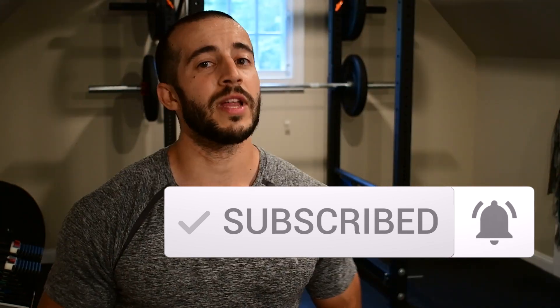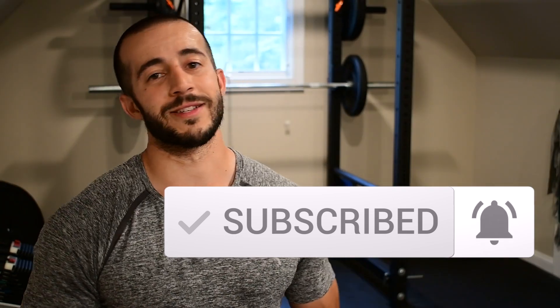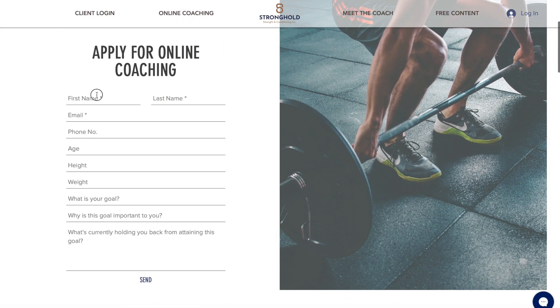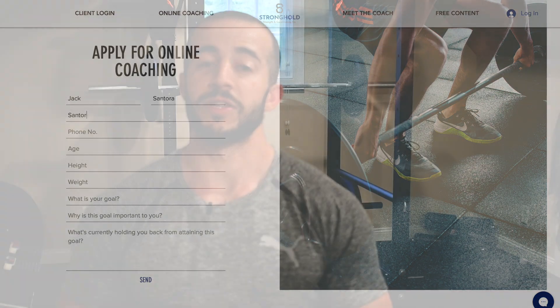If you guys have not already, make sure you take a moment to hit that subscribe button if you want more workouts like this, nutrition, mobility, and exercise tips to get you moving well and headed in the right direction. Leave a comment below letting me know where it got really tough for you, what your volume was, and how you did. And finally, if you need a little bit more guidance, have trouble with your mobility in that front rack position, or want something more structured and planned for you, stop by our website — link in the description — fill out the coaching application or schedule your first hour free with me. I want to thank you guys for working out with me today. We'll see you next time.